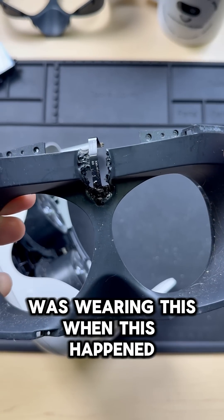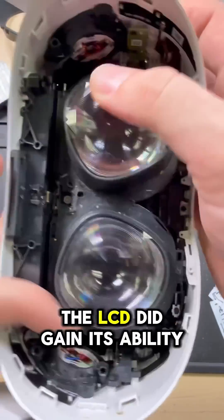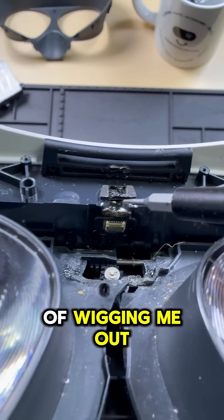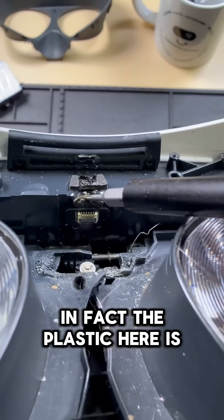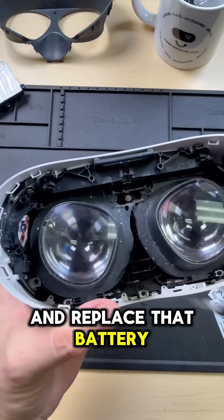I really hope that nobody was wearing this when this happened. The good news is, once I removed the face shield, the LCD did gain its ability to adjust the IPD again. The melted battery casing is kind of wigging me out and it doesn't really feel safe. In fact, the plastic here is kind of rubbery.